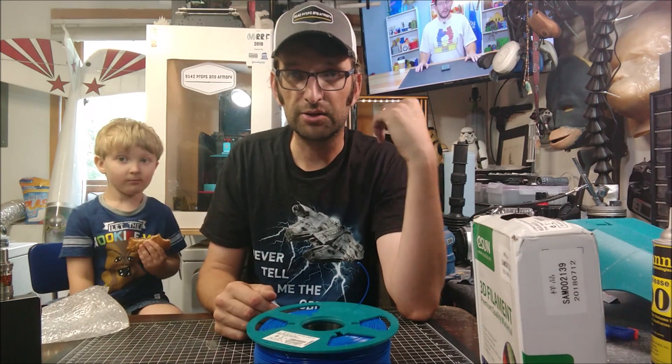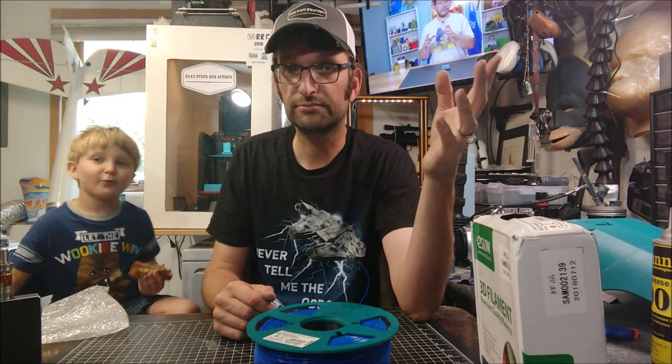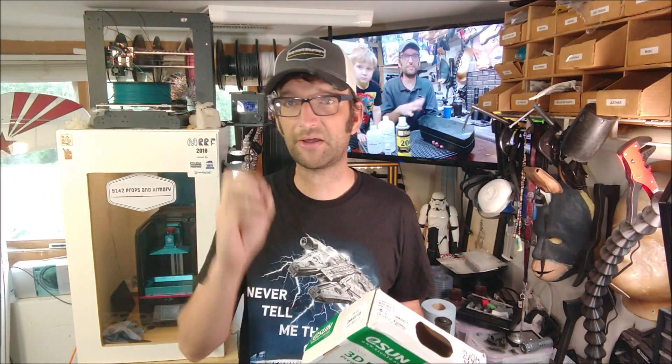We're going to load the printer up and do a print or two to check it out and see how well it works. I've got to call it a successful test. I really like the idea of having reusable filament spools. First and foremost, it keeps filament spools from going into the landfill, because recycling doesn't always catch all these things — they're not all labeled as to what type of plastic they are, so a lot of them still end up in a landfill, which is terrible.